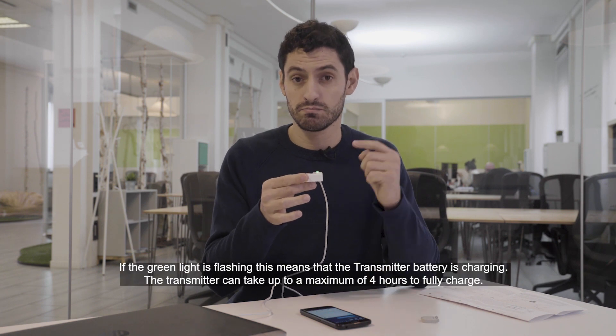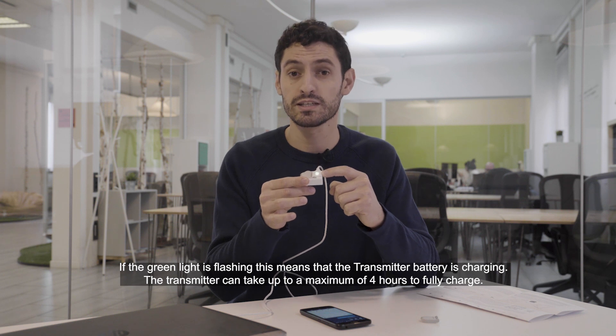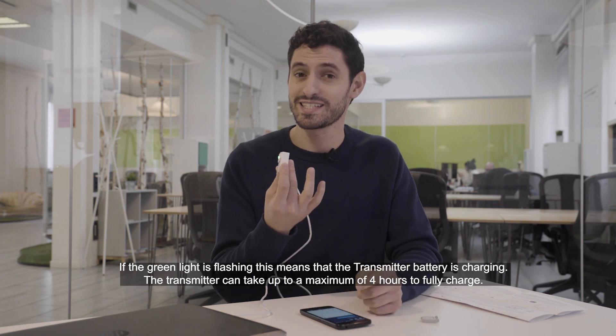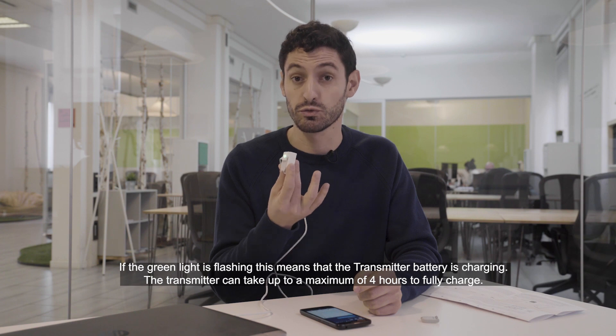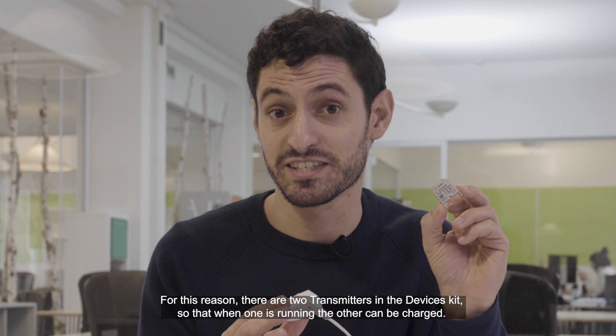If the light is flashing it means that the battery of the transmitter is charging. The transmitter can take up to 4 hours maximum to fully charge. For this reason there are two transmitters in the device kit.